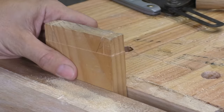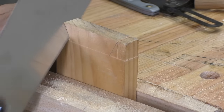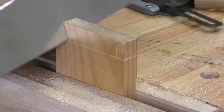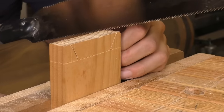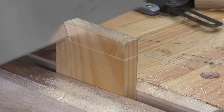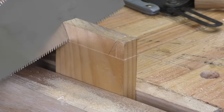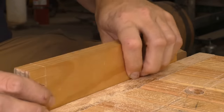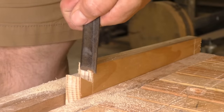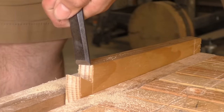Once I've done both cuts on one side, I'll switch sides and carry the line down. After that's done, I'll still have a small triangle of waste left over hidden in the middle of the joint where you can't see it. So I'll set the saw perpendicular and carefully saw away that little bit of hidden waste all the way down to my gauge line. Finally, I'll flip the piece 90 degrees in my vise and saw down my shoulders. These cuts need light cleanup with a chisel for squareness, but it's quick and they're done.